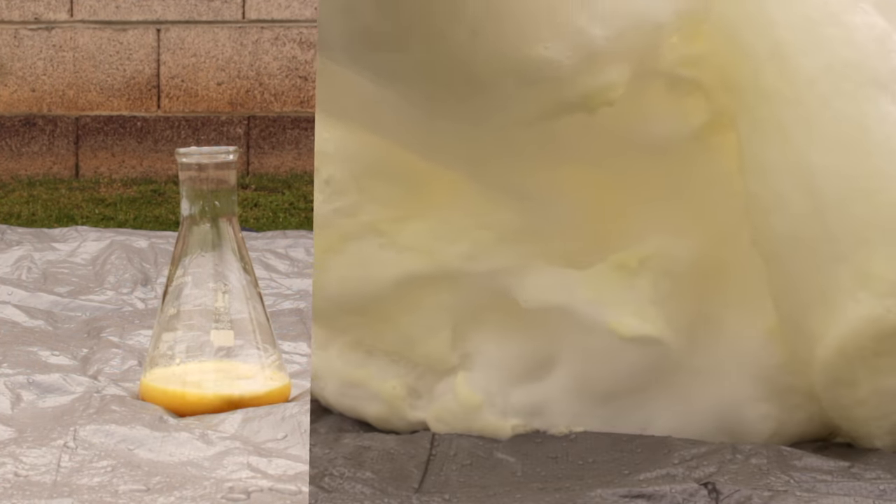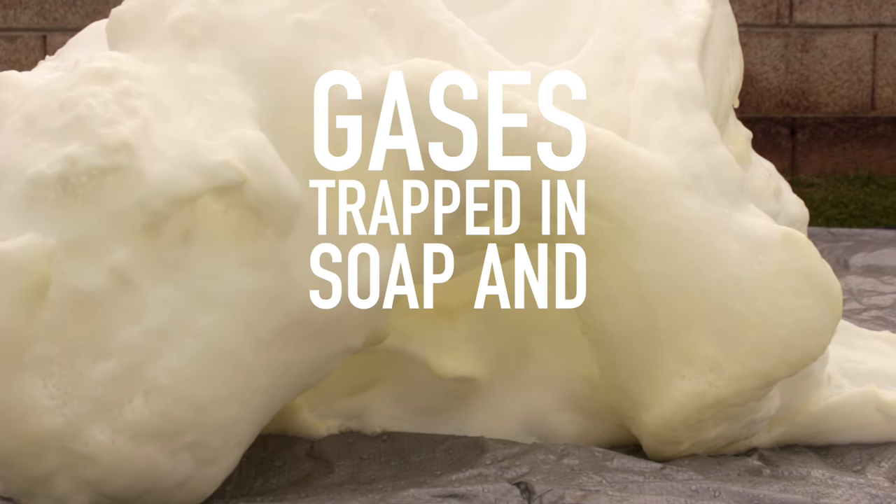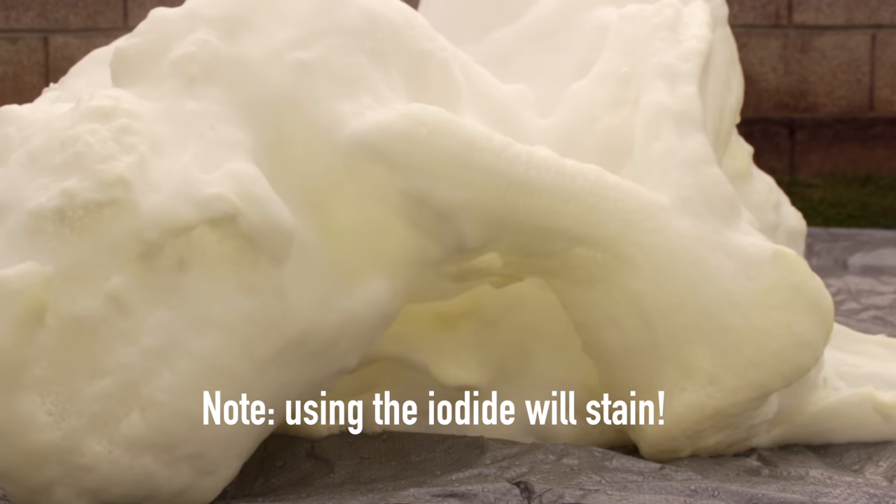There we go — a lovely display of foaming, oozing gases trapped in soap and stuff. Fit for an elephant's mouth.